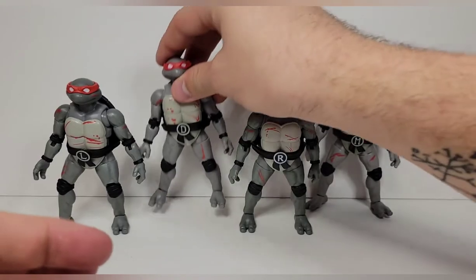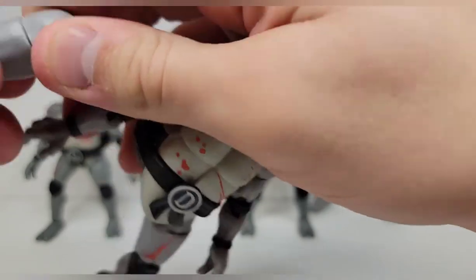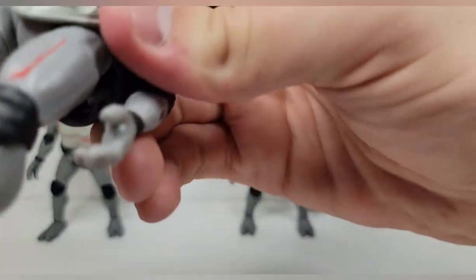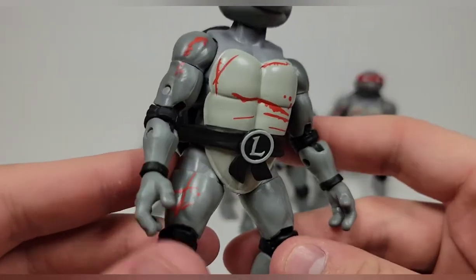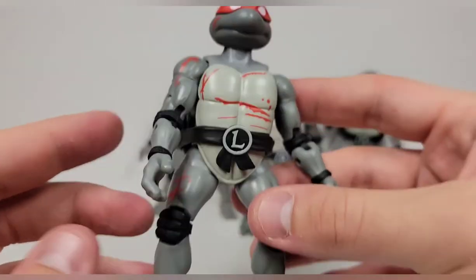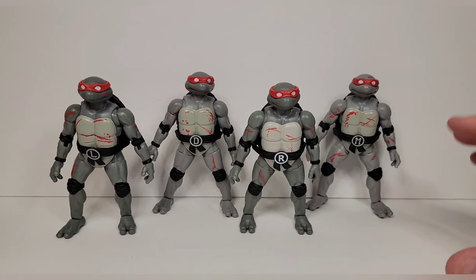All the good stuff we like to see with the grayscale turtles. I like the sculpt on all of them. I don't know what's wrong with Donatello's legs — they're not coming together super well. There might be something wrong with his thigh, which is a little annoying because these are not cheap figures. Leonardo seems like he's got the most cuts — a pretty big cut across the chest, his right thigh has some bad action, and both upper biceps have some cuts along with a little on the face. He has bands for his weapons. They look cool together, and it's a very unique set, but there are a ton of accessories to check out.